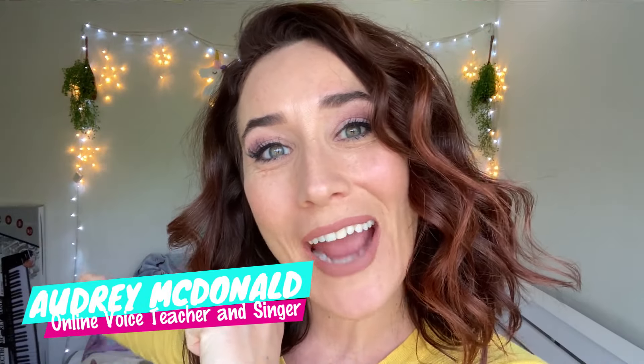In this video, I'm going to break down, react, and review Jessica Vosk singing 'What Baking Can Do.'